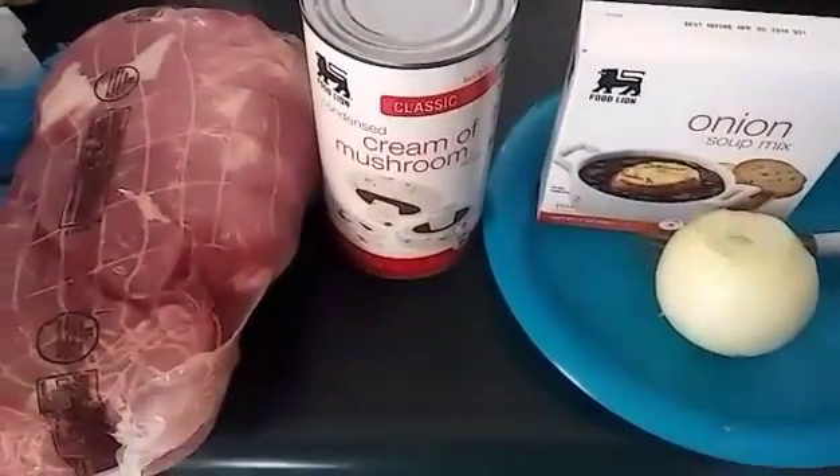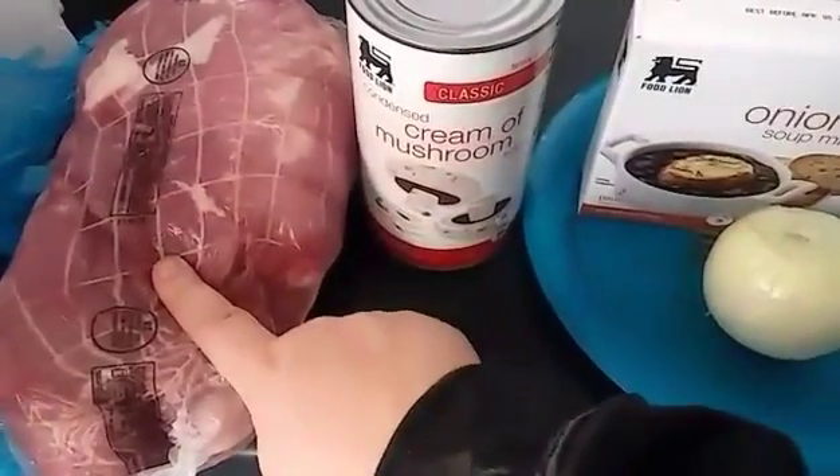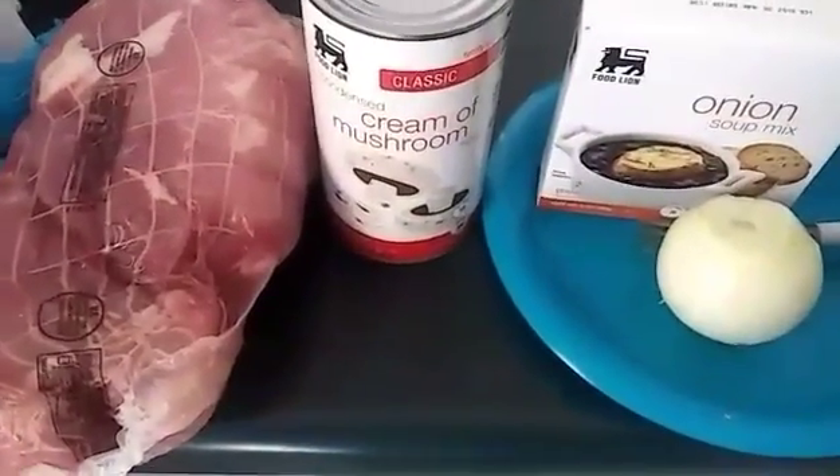So I'm going to chop up this onion and then I'm going to wash this and put it in the crock pot, and then I will show you what I do from there.